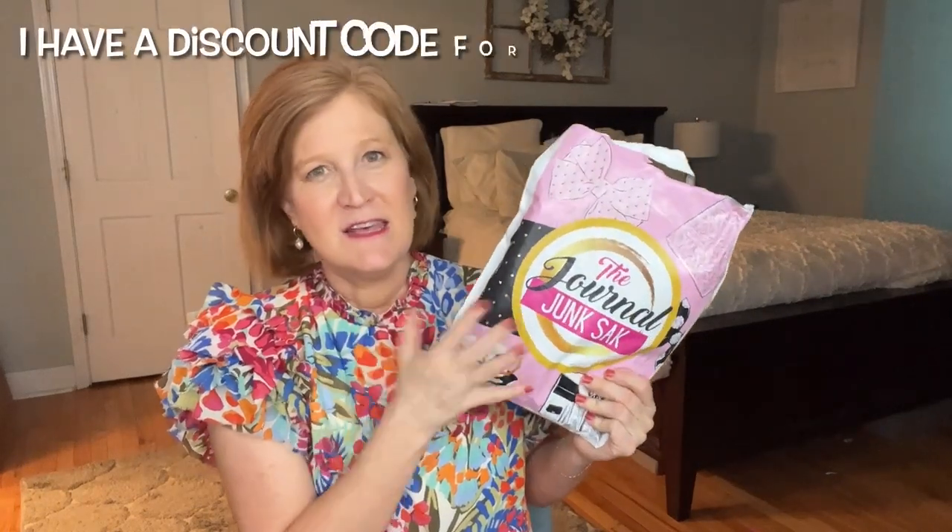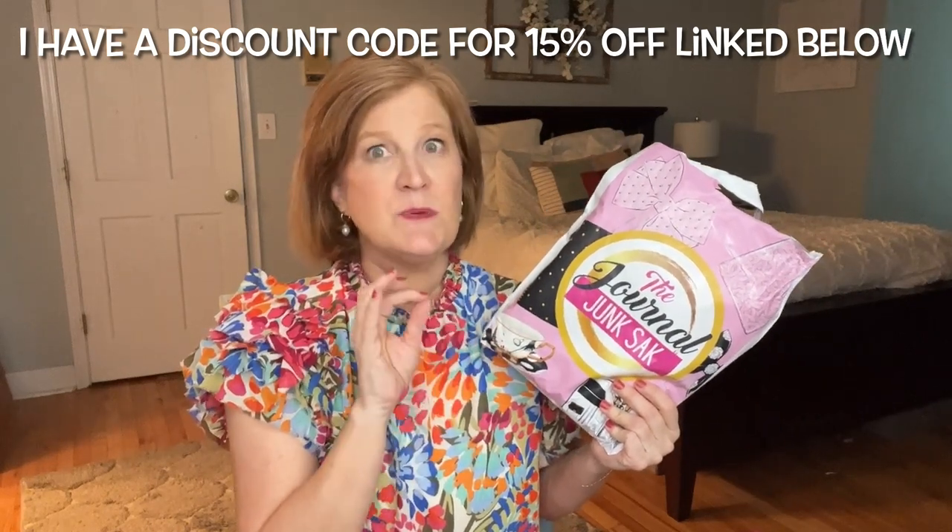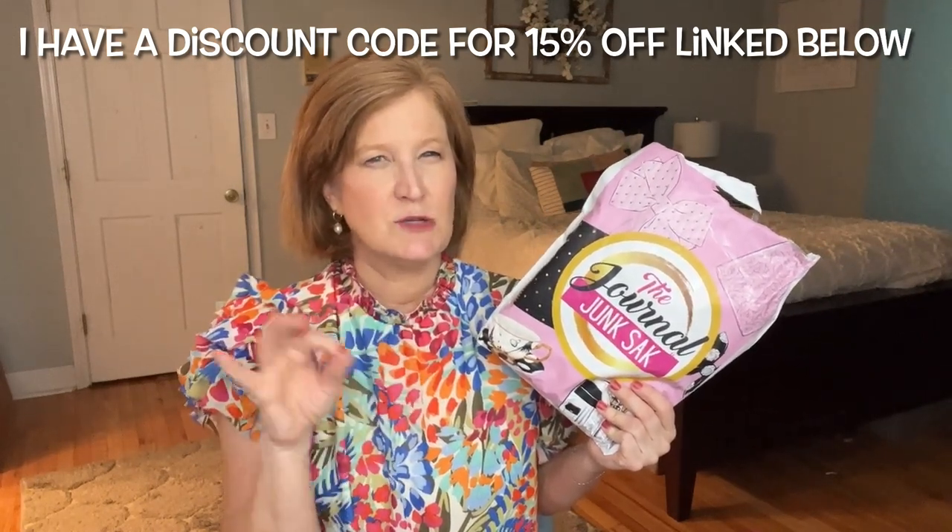These are boxes I absolutely love that make me swoon every month — the trio of boxes from Journal Junk Box. If you're a stationery, journal, notebook, pen, or sticker girl like I am, these boxes are for you. The first one is the Journal Junk Sack, which is a little more budget-friendly at $27.99 a month. With a 6 or 12 month subscription you save more, and you get about three to four items.